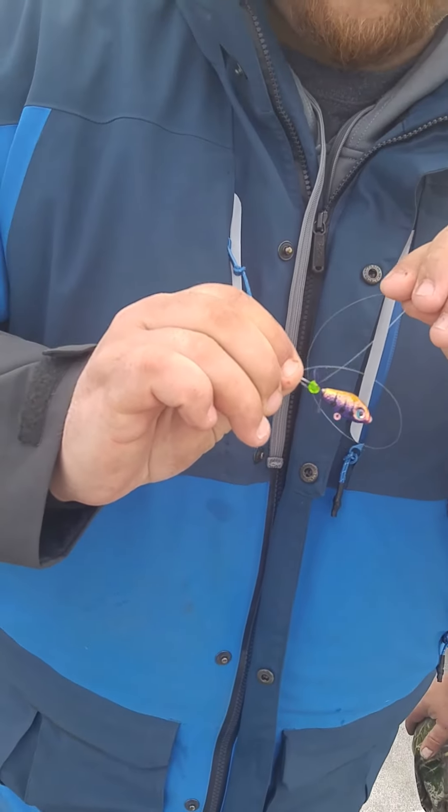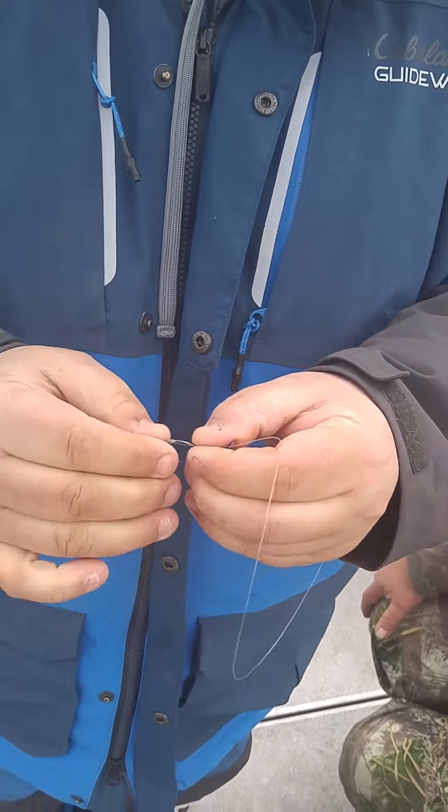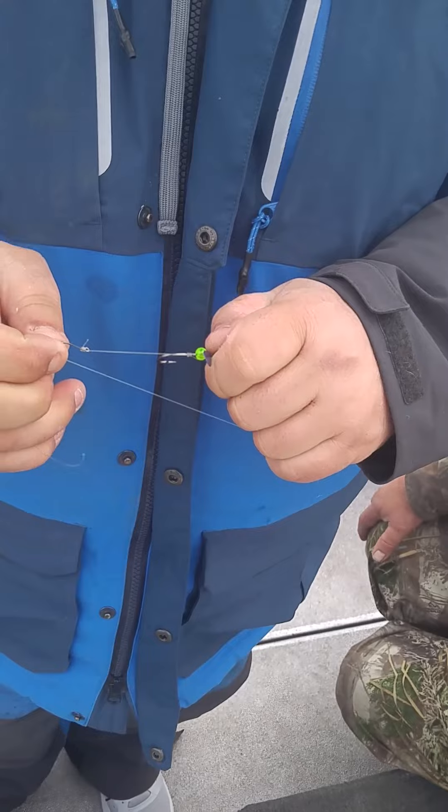Grab your end tag, put it through, hold it, pull it tight, snug up both ends. Done.